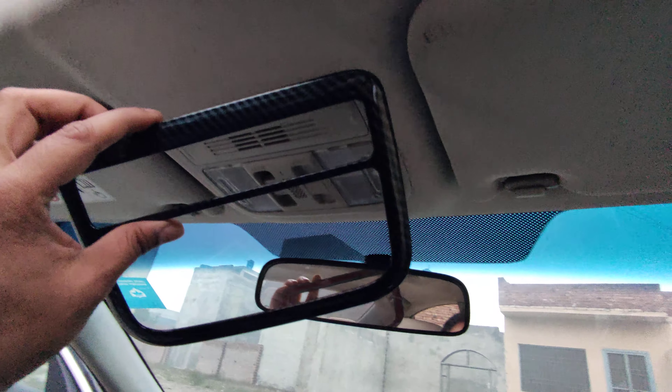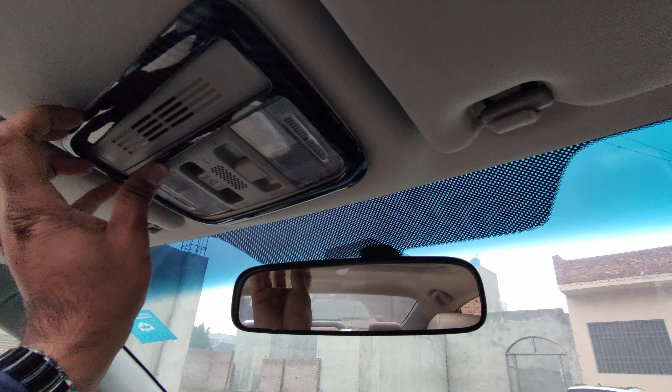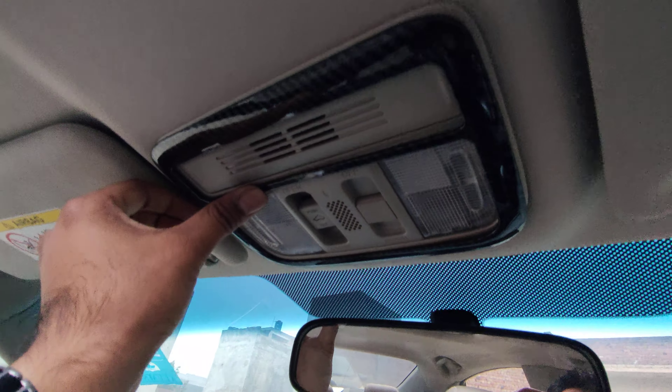Hello everyone, this is Saad from Seagal Muts. At this time we are showing carbon fiber trims for Honda Civic 2019-2021 model, which is placed on the rear of the reading light.